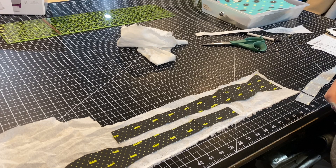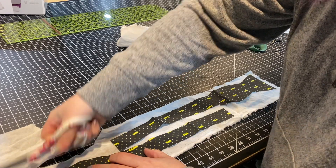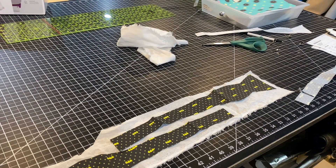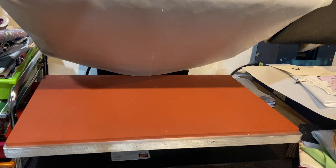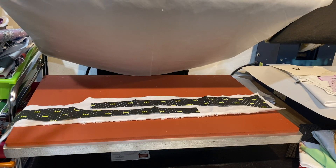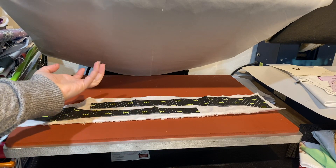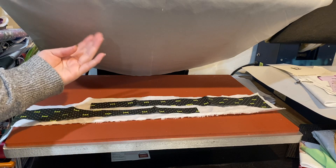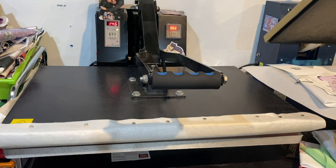I'm just using a scrap of woven fuse. The tutorial suggests using shirt tailor fusible interfacing, but you guys can check it out. So I'm just going to go ahead and use this and block fuse it really quick using my heat press. My heat press is set to 147 degrees Celsius. I have this Teflon sheet here to protect the hot plate from any interfacing, and then this is cleanable. So I'm going to go ahead and press it for just a few seconds.